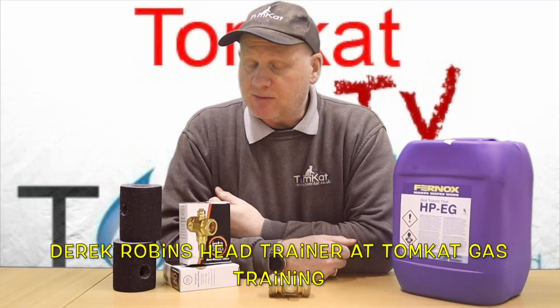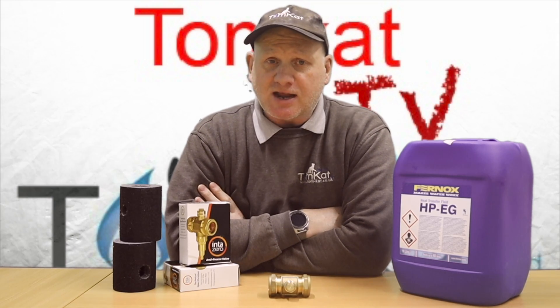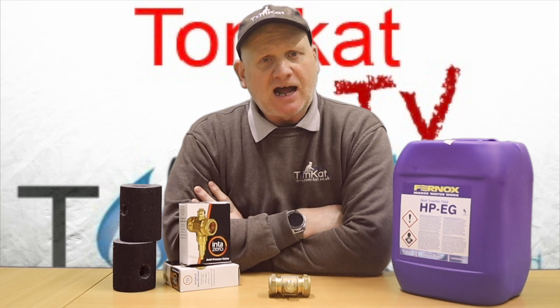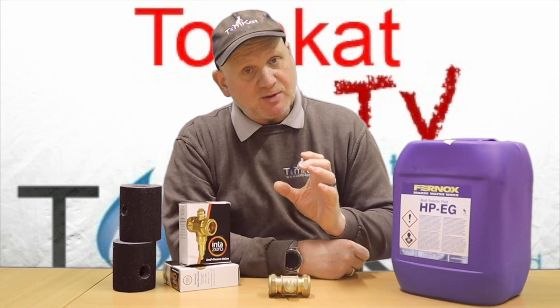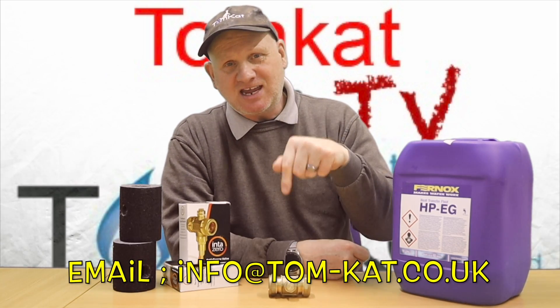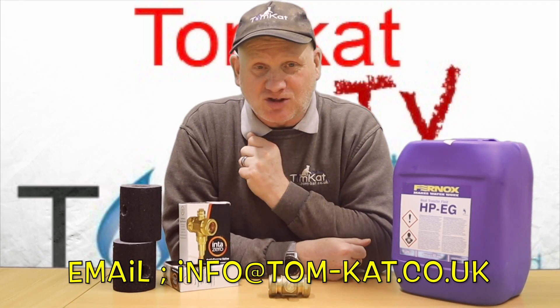If you watch my channel regularly, you'll know that a few months ago I decided to go over to the dark side and train to be an air source heat pump engineer. We still offer these courses for free, so if you want to train to be an air source heat pump engineer and get it for free, just email us at this address and Katie will sort you out.